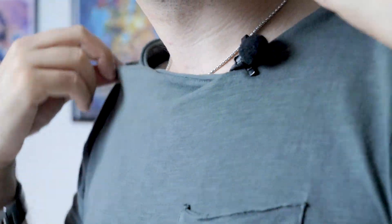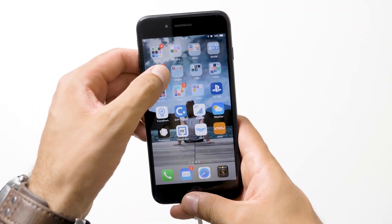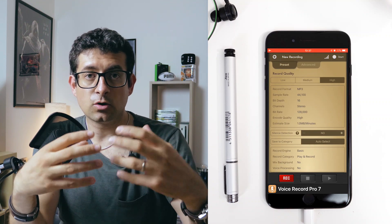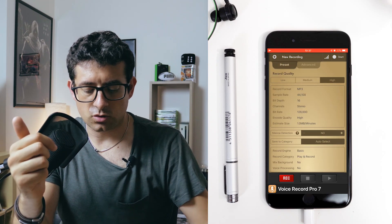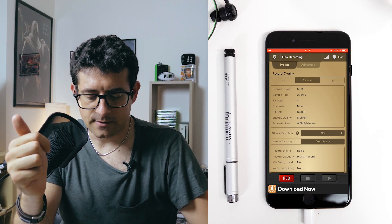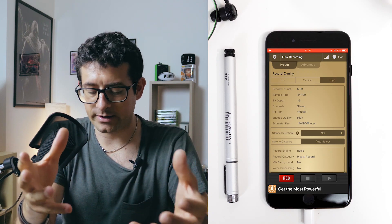Switch on the microphone and clip it onto your shirt so you have your hands free. Then open up your iPhone and move into the Voice Record app. When you are in the dashboard, tap on REC and it opens all the settings you can play with to get the best quality you want. Ignore the advanced settings for the moment and go to presets.